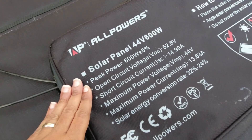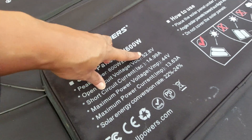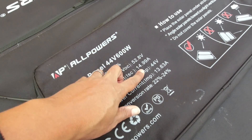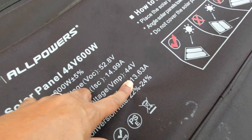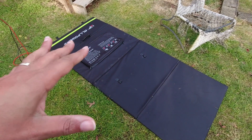What up, it's I from Ask I Solar, and this panel is 600 watts of portable goodness. Let's get into some actual factuals. Looking at the specs: peak power 600 watts, open circuit voltage 52 volts, short circuit current 14 amps, real voltage 44 volts, and real amps around 13.6.